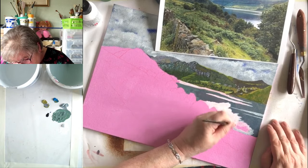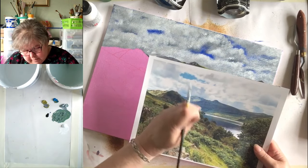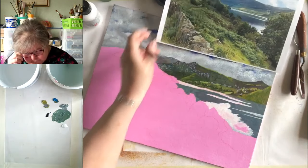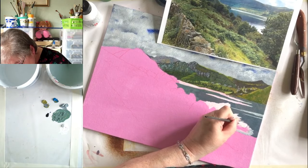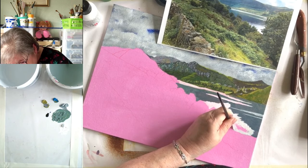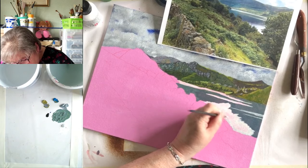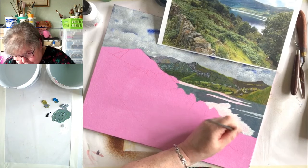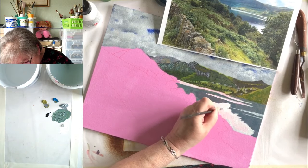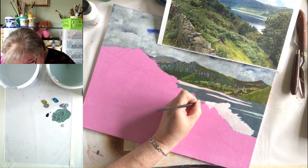Once we get this water in, the next job is this bit on the left which comes down, but there is a little promontory hidden behind it. That's my aim today — to get that in. I'm looking at that water now and I don't think it needs anything else. I can see bits of the pink coming through; I quite like it, it sort of backlights the water. I mixed up that extra paint because I thought I'd need another coat, but I don't think so — joyous news.